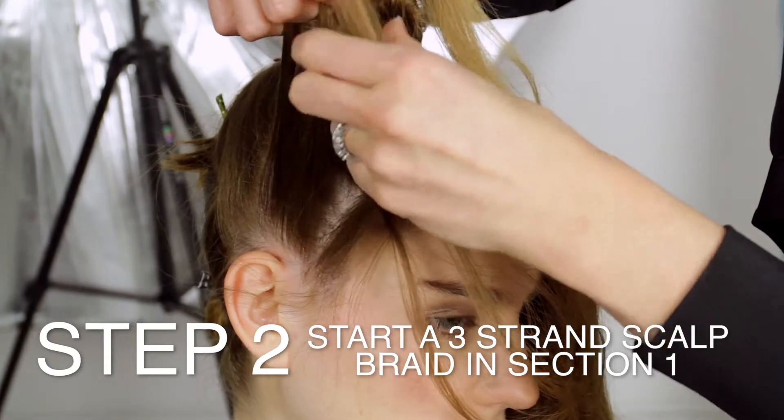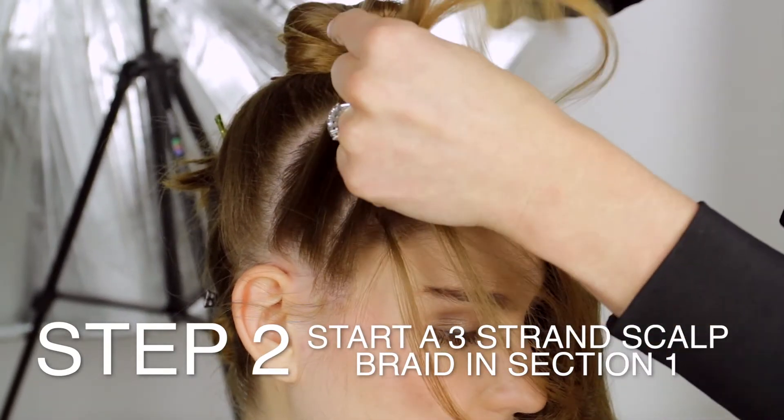Start a three strand scalp braid in section one by pulling sections from the front.